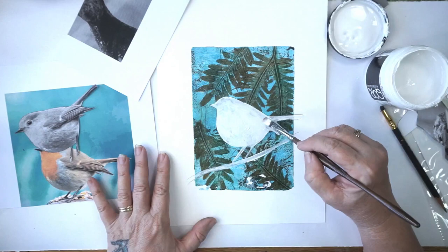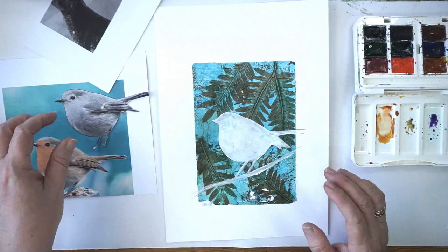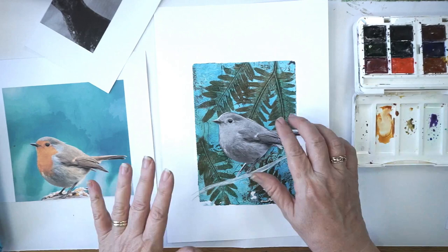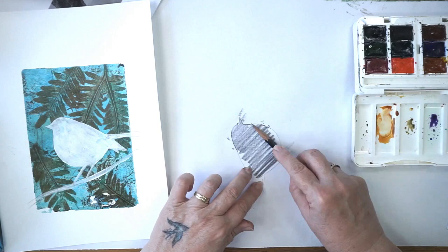Don't do too thick a coat in one go though. Now my paper is dry and you can see it's got a little bit of texture to it, but that's perfectly fine. So what I'm going to do now is transfer my little bird over to the top — that's where he's going to sit, and I think that's going to look really good. The easiest way to transfer him is to get a really dark pencil, like a 6B pencil, and scribble on the back of the piece you've cut out.